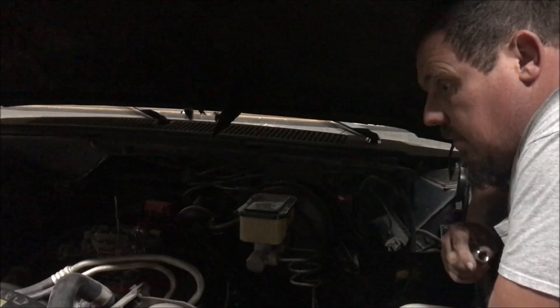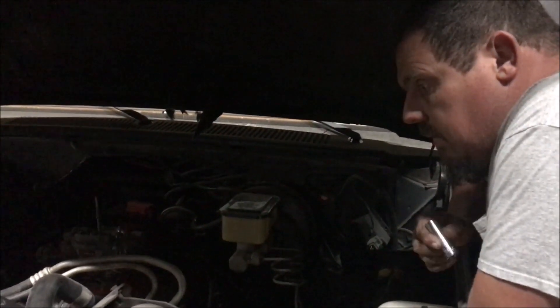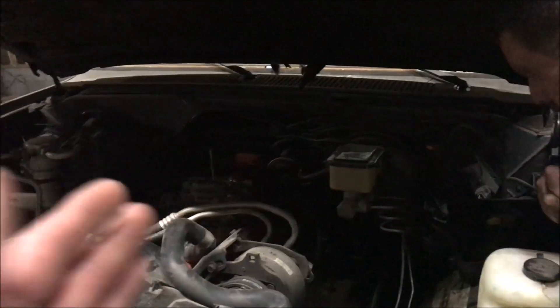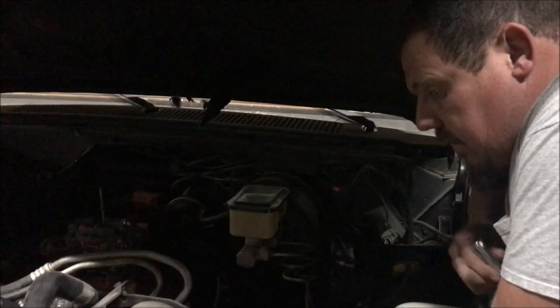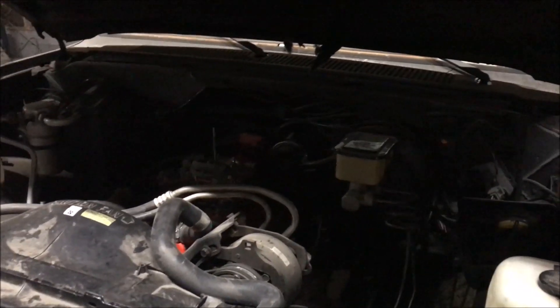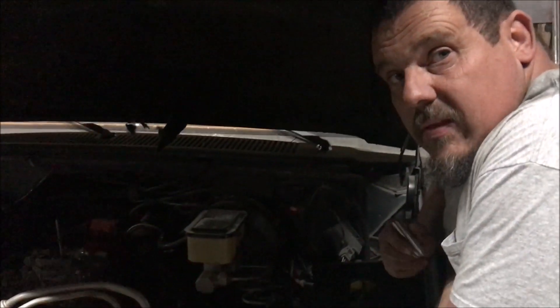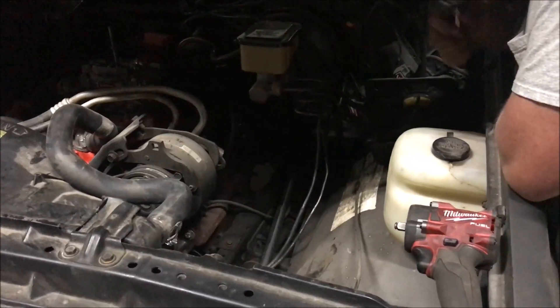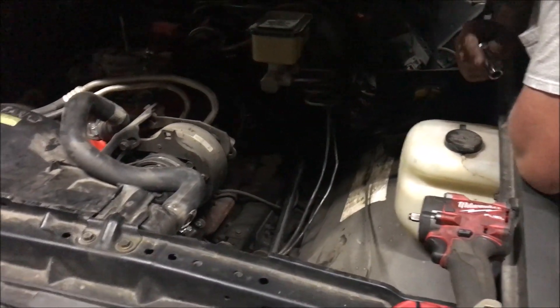They're making a slightly less expensive version of the same crate motor that has no intake on it, and the intake caused Donnie a bunch of trouble last time because it had a bunch of block-offs and stuff we don't need. So we bought the same crate motor just without the intake and we're waiting on it to arrive. This one doesn't have headers — it has factory exhaust manifolds, dual exhaust — and the previous guy screwed that up a little bit too.